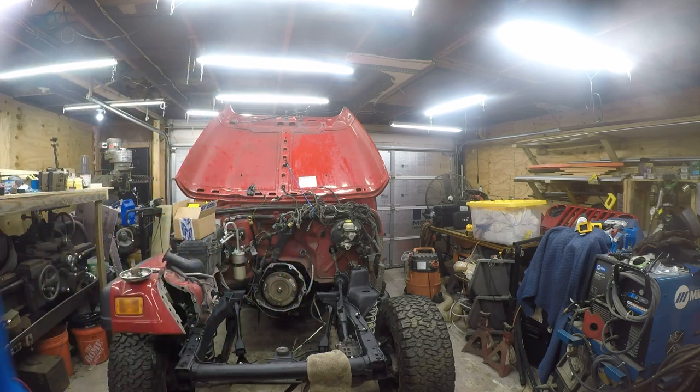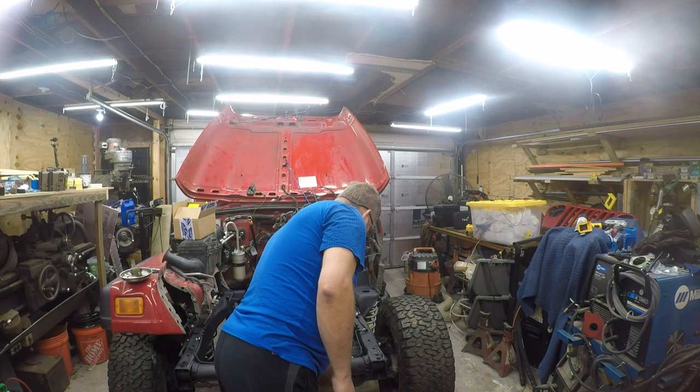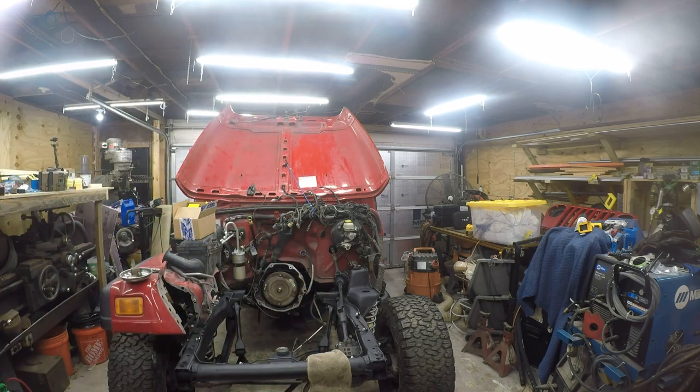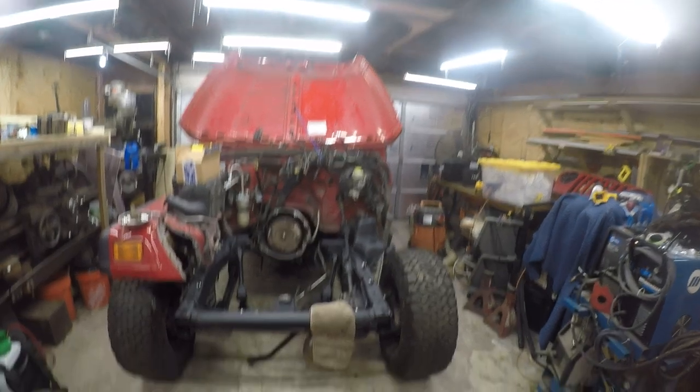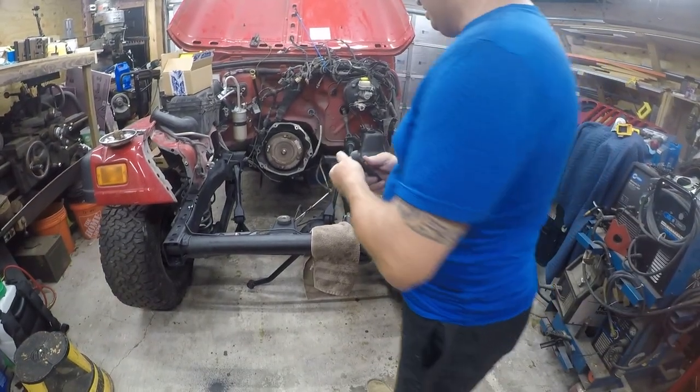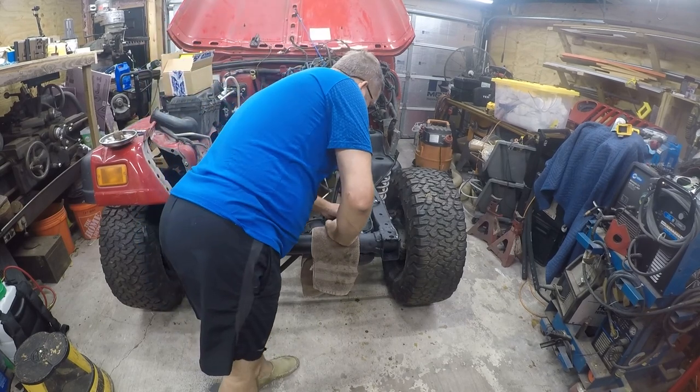There's a 12 so it's probably 13. That's a 14. I'll be back in a minute — I gotta find the socket. Alright, I found a 13 millimeter socket. There's also the Mercedes power steering pump here.